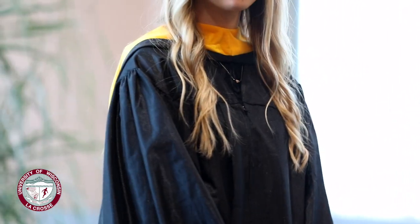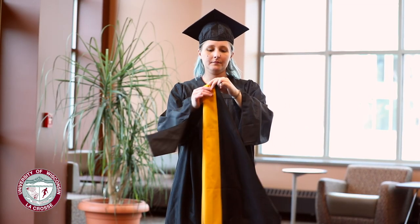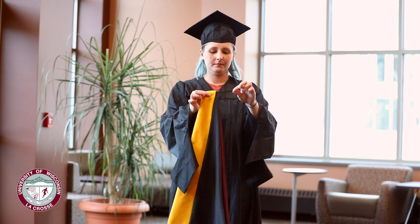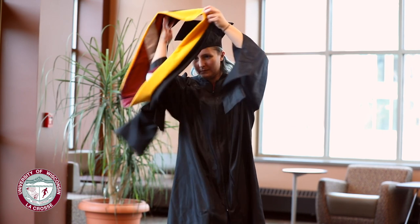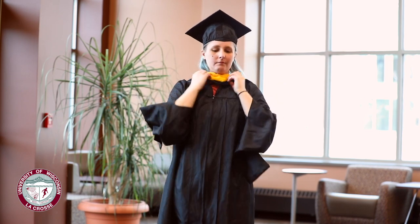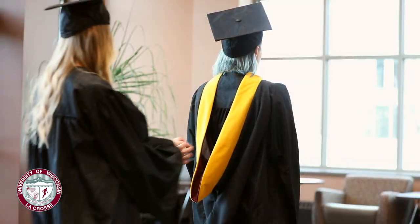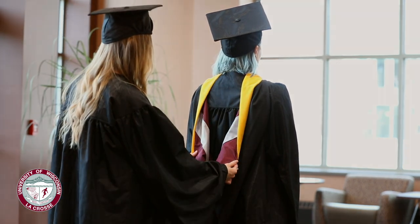Academic hoods should be worn around the neck so that the wide velvet band is facing outward. The easiest way to get the hood oriented correctly is to find the black cord stitched into the bottom front seam and make sure that it points down in front when the hood is put on. After it is on, you can have a friend fan out the back so that the maroon and gray part shows.